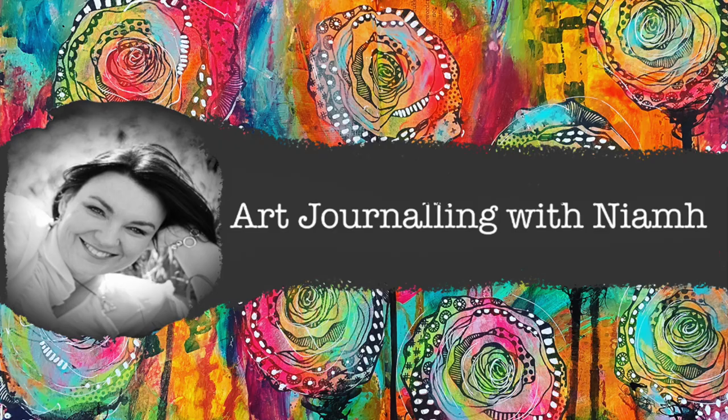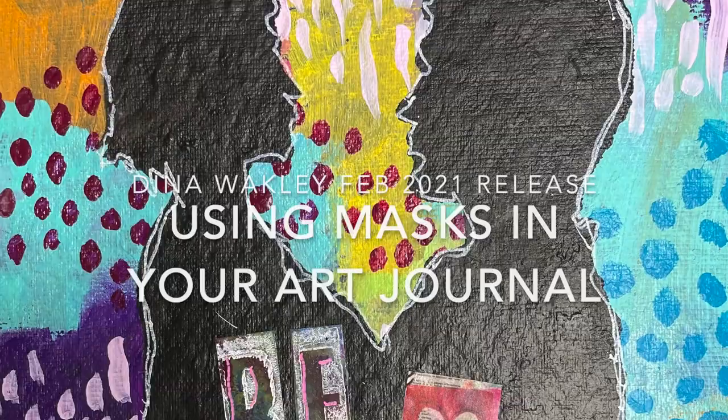Hi everyone, it's Niamh here and welcome to my art journaling channel. Today we're starting off with some of the new Dina Wakeley February releases and using masks in our art journal.